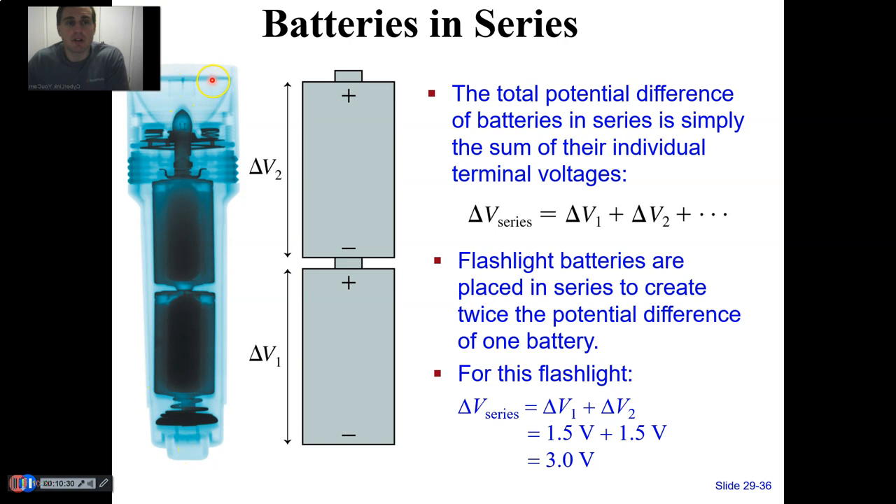What about batteries in series? Here is a depiction of a flashlight shown as an x-ray type image, with two batteries stacked end-to-end. Notice: positive terminal, negative terminal, then next positive terminal, negative terminal. Batteries in series give us the sum of their voltages — their terminal voltages. Two D-cell batteries, each 1.5 volts, give an overall voltage of 3 volts, which is the voltage needed to light the flashlight bulb.